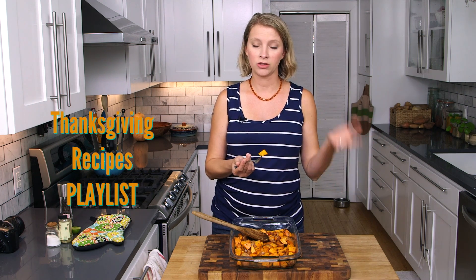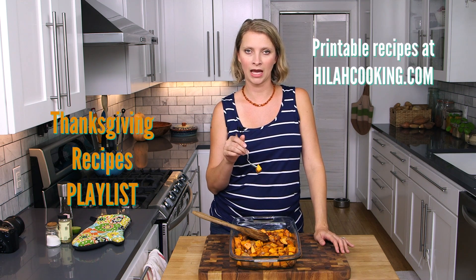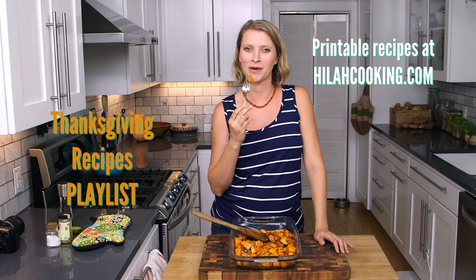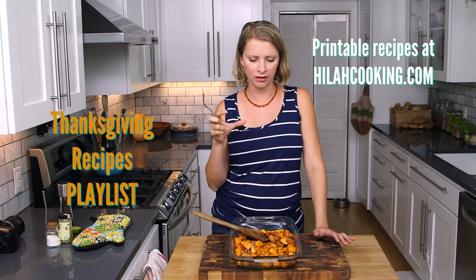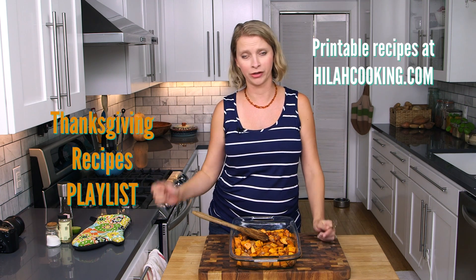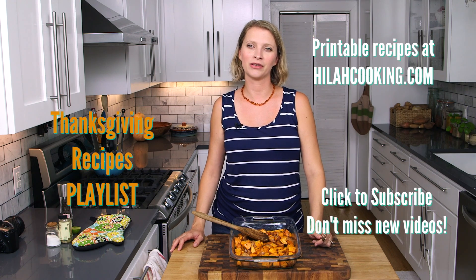If you want more Thanksgiving recipes including how to roast a turkey, how to make rolls, and how to make cornbread dressing and pretty much everything you need, check out the playlist — I put together a Thanksgiving playlist with your entire feast in video. This roasted sweet potato recipe is also available in printable format at HilahCooking.com. I think you're really going to love this. It's just a little bit sweet — the honey highlights the sweetness of the sweet potatoes, but it's balanced by the rosemary and the lime. It's got enough butter to be worthy of your holiday feasting table. Thank you so much for watching, don't forget to subscribe, and I'll see you next time. Bye!